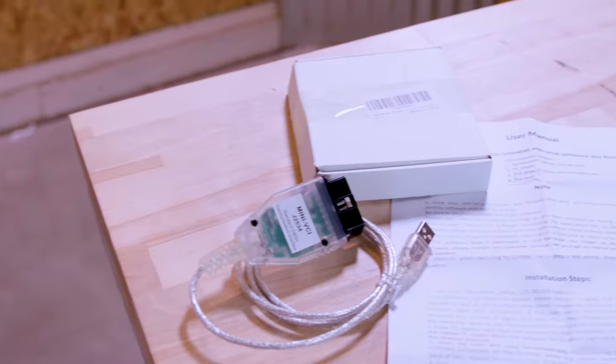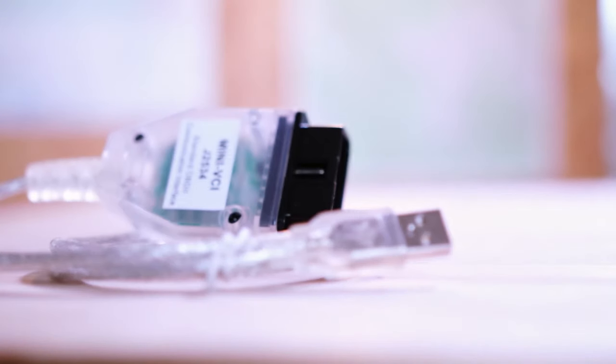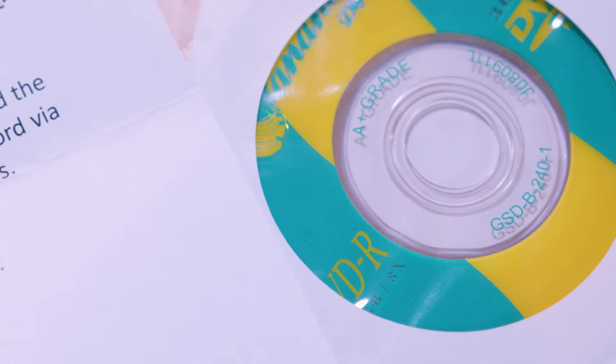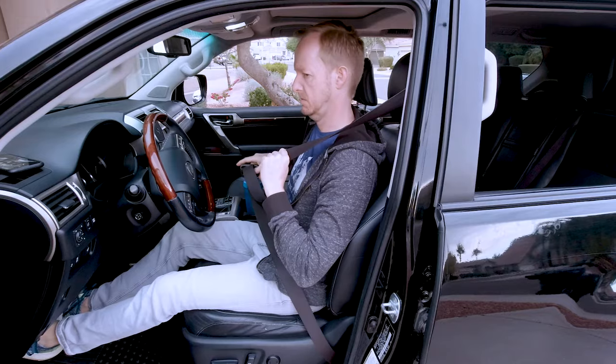Hey guys! Today we are taking a look at Toyota TechStream. It is Toyota's software tool that can help you do all sorts of useful stuff like clearing codes and diagnosing your check engine light. Now, I'm not doing anything that useful with it. I'm going to take this $25 Amazon cable and a copy of TechStream from shall we say questionable origins, and use them to essentially hack into what used to be a $70,000 SUV so I can change trivial settings like how far the seat slides back when I turn the car off and how long the seatbelt dinger screams at me if I drive off unsecured.